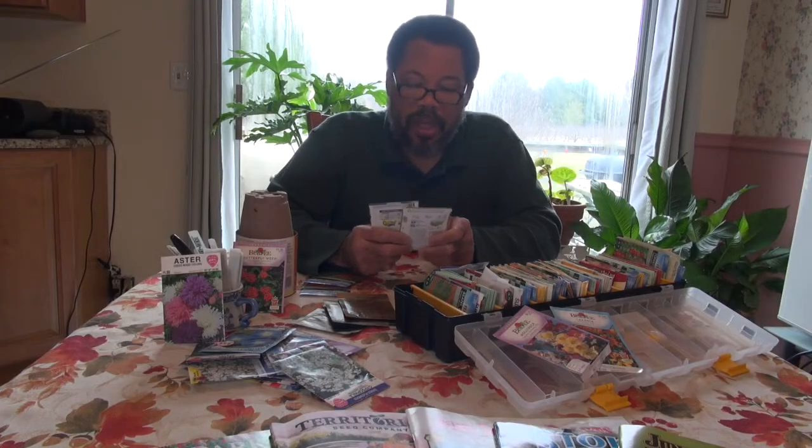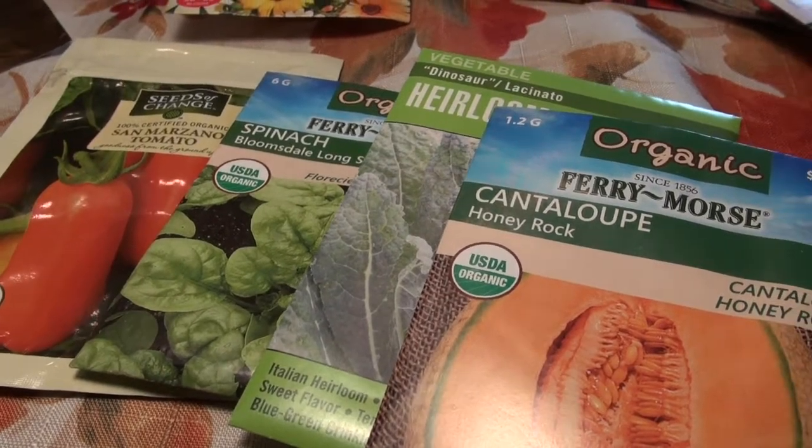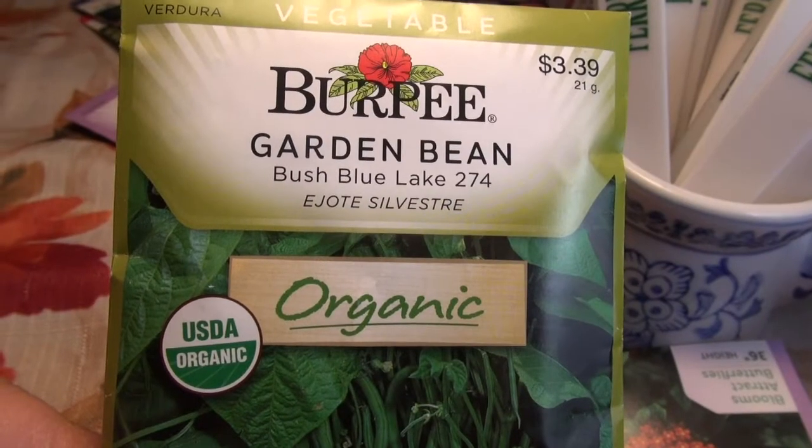When you're talking about selecting seeds, you have to decide whether or not you want to have organic seeds or more conventional seeds. Depending on what type of grower you are will determine that decision. But if you're going to grow something organically and you want to be certified organic, you must grow seeds that are organic certified. You'll see here on this particular bush bean it says USDA Organic on it.